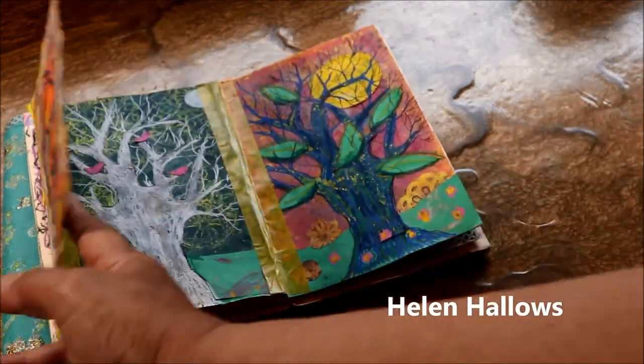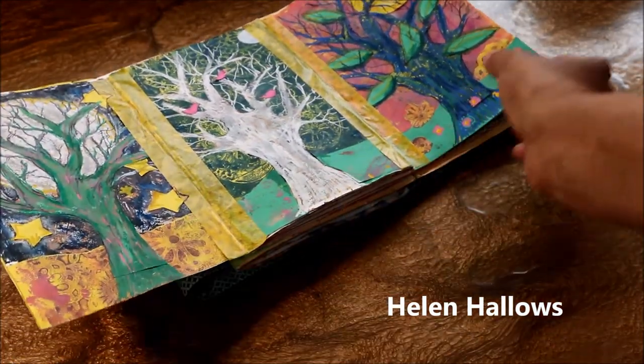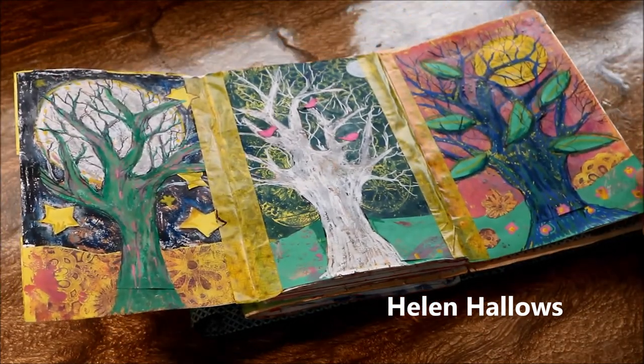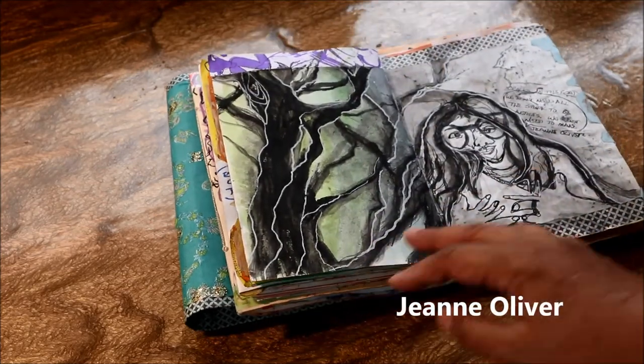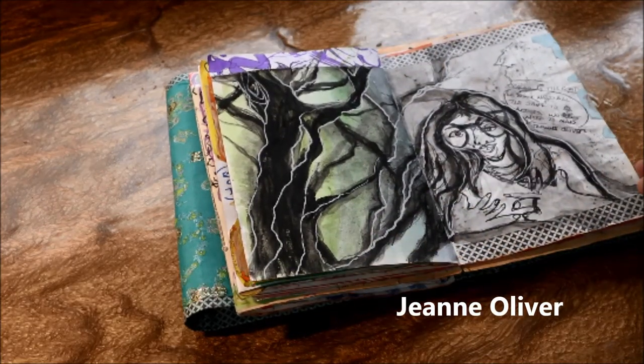This session by Helen Hallows — really interesting, I liked that one a lot. And this one was really cool too — her name is Jeannie Oliver. Fun session.